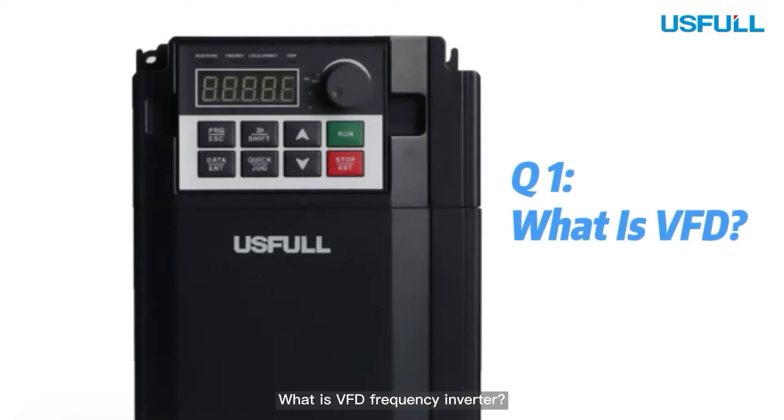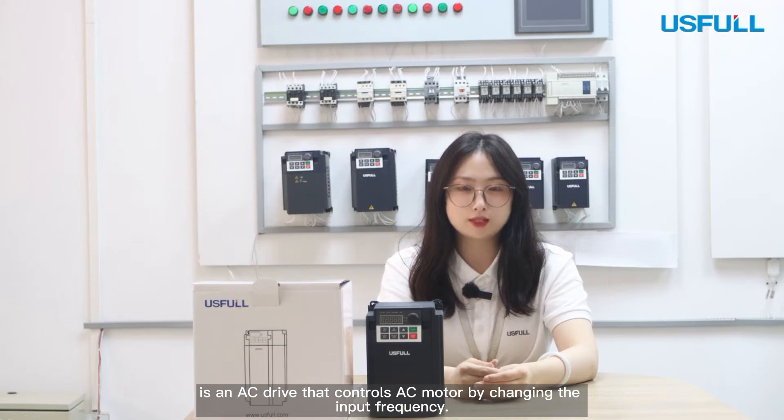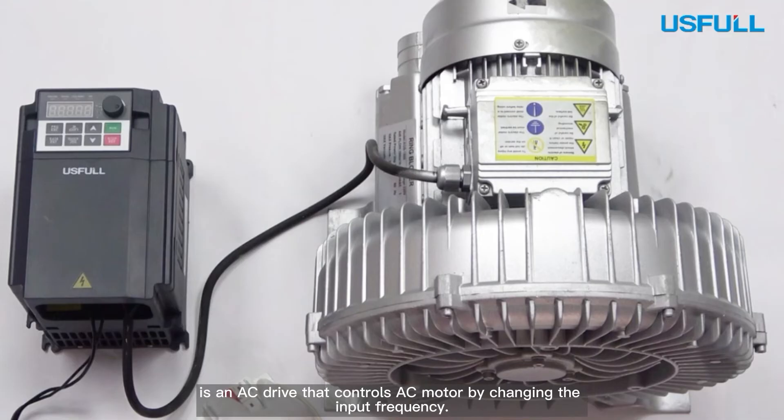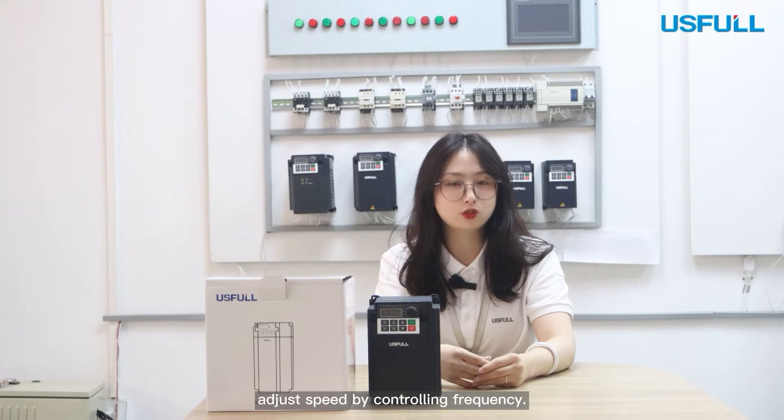The first question: What is a VFD frequency inverter? We call it a Variable Frequency Drive, or VFD in short. It is an AC drive that controls an AC motor by changing the input frequency. The VFD is a kind of variable speed drive that can adjust speed by controlling frequency.